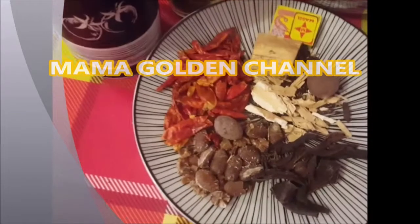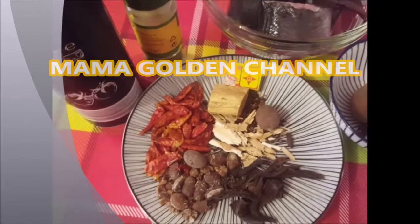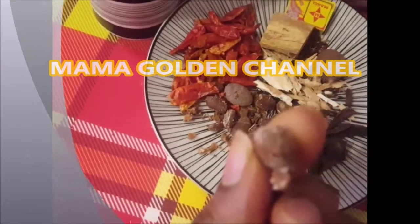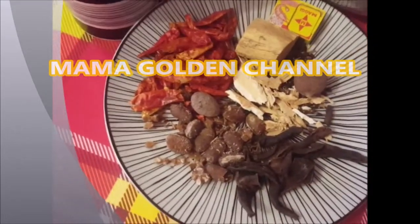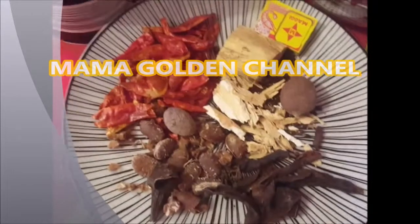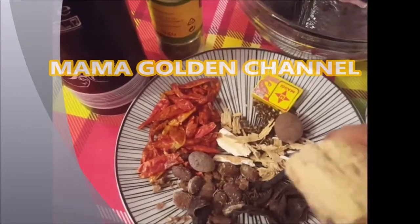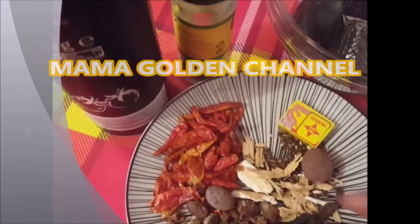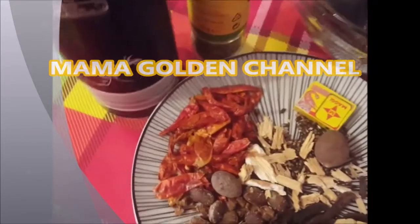I don't really know the names of some ingredients, so if you know them please leave them in the comment section for next time. I've already peeled some of these. This one I call 'union' — I forgot the name. These little ones are very good, they make the pepper soup have a good fragrance. I'm going to blend them together with my dry pepper.